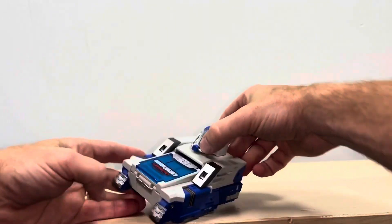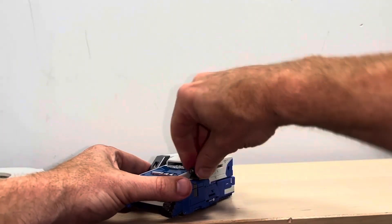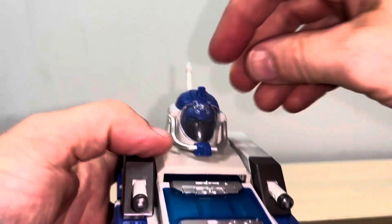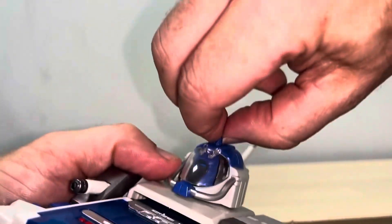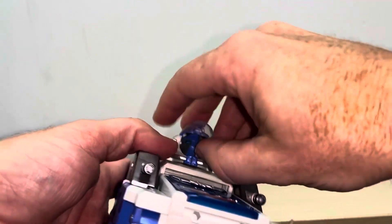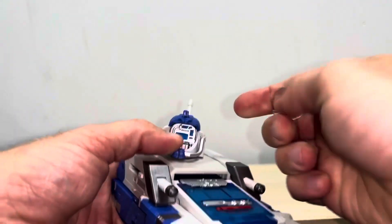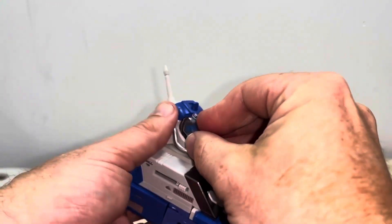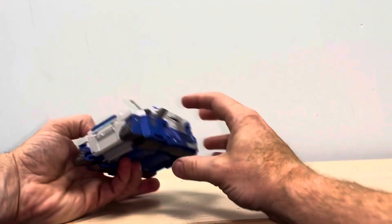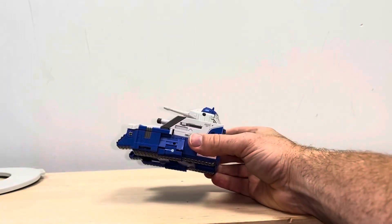The fiddliest bit unfortunately is the head. Pop the cannons out — bring these all the way out. Now the toughest bit is the head: you've got this lever here which is going to help you spin, but it'll get part way and get stuck. What I'd suggest is lift the visor up, use your hand, push it all the way around. Sometimes the visor comes off — it's not detrimental, clip it back on — turn it around and there is your tank.